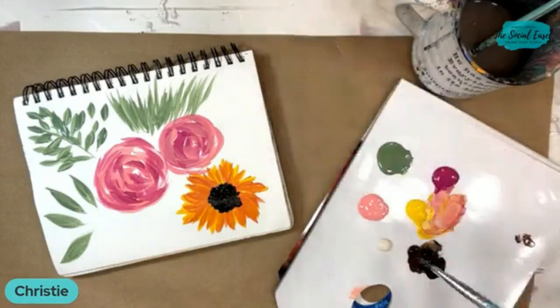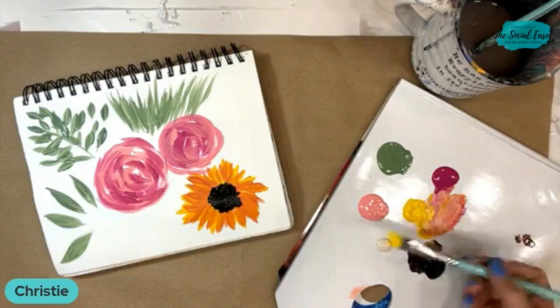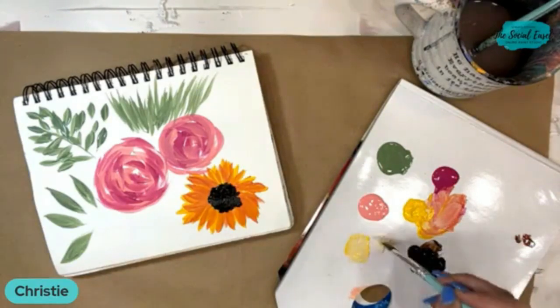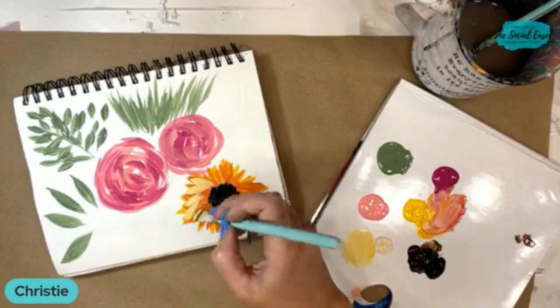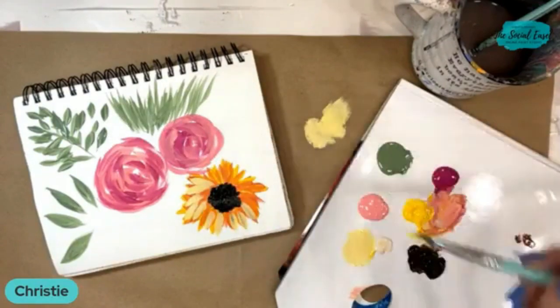I'm going to get a little bit lighter — I'm just grabbing what was handy next to me to make a little bit lighter yellow. I'm using a bigger angled brush now, but you can see either one is fine. I just pulled a little bit of brown in there.